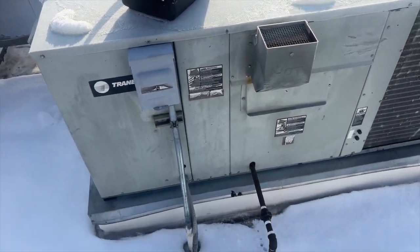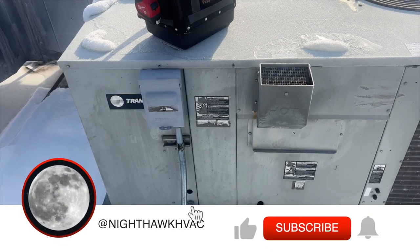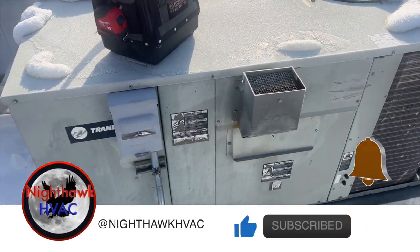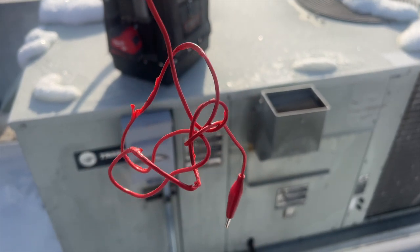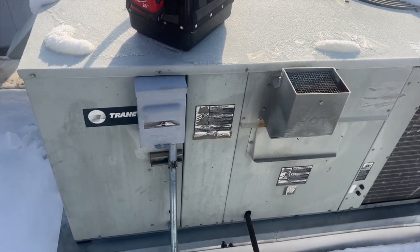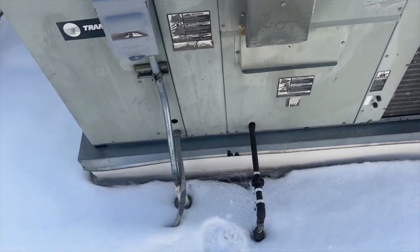We're back on the roof for a thermostat call. It kept going on to wait, then it would click and restart. I went ahead and jumped it out at the thermostat and my wire started melting, so there's probably some kind of short going on between R and W somewhere, or W and common. We're going to open up and see if we can find it.